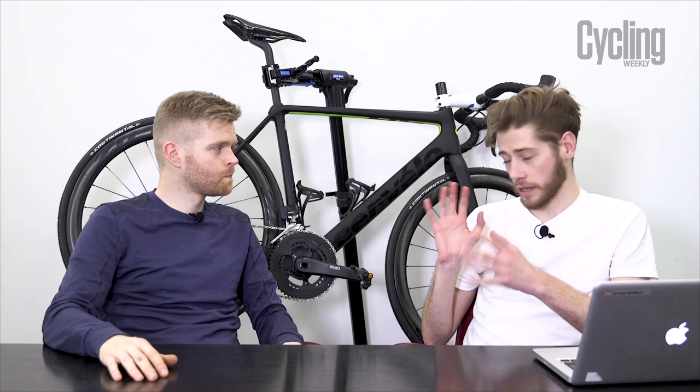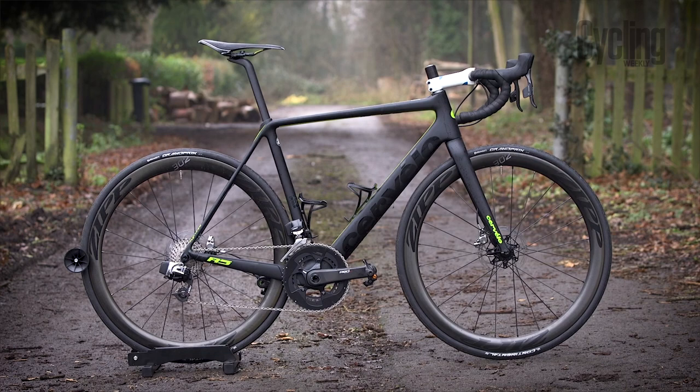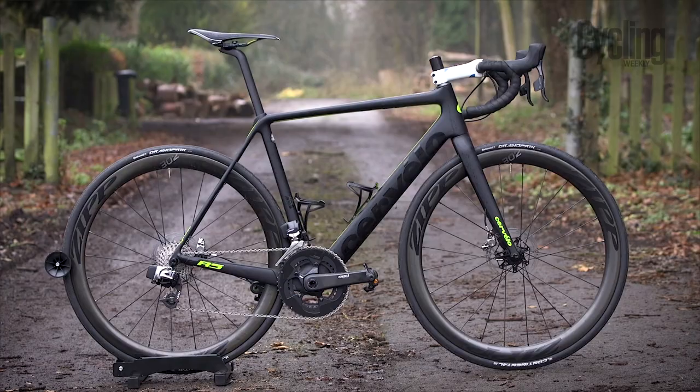It's a GC bike, but it is Cervelo's climbing bike, so it's lightweight, perfect for the mountains where it was launched, and it was really exciting to ride it actually. Just look at it — it's a gorgeous-looking bike, especially in that colour, and it has lots of cool features.